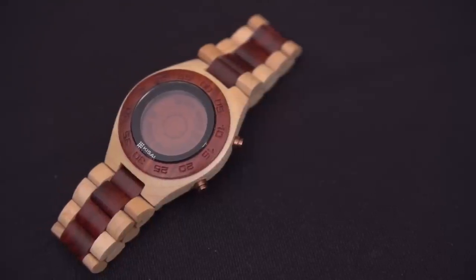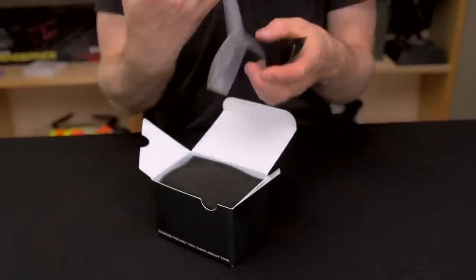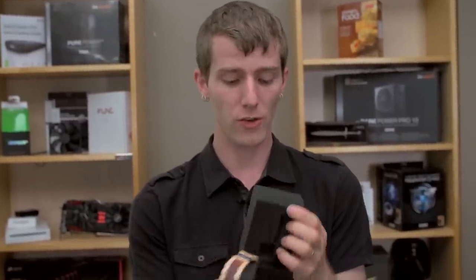It includes, as you can see right here, a user's manual. The whole Tokyo Flash thing is that they've got uniquely designed watches, many of which are difficult to read if you haven't been trained in the fine art of reading them. So this one is no exception there.